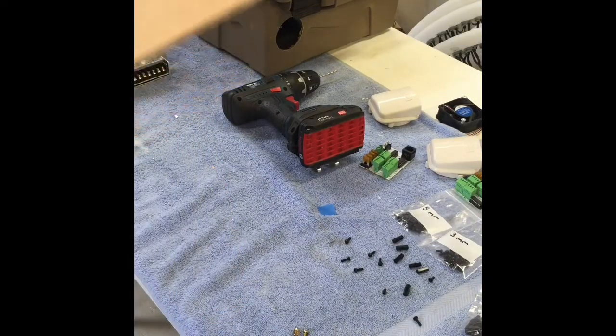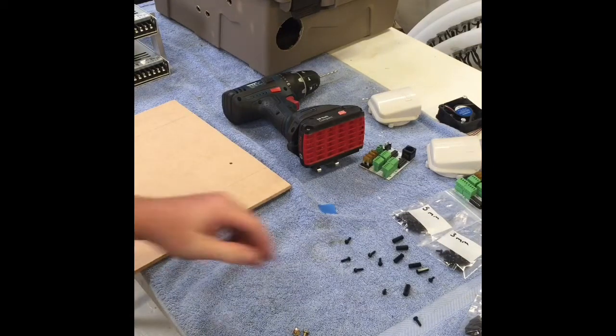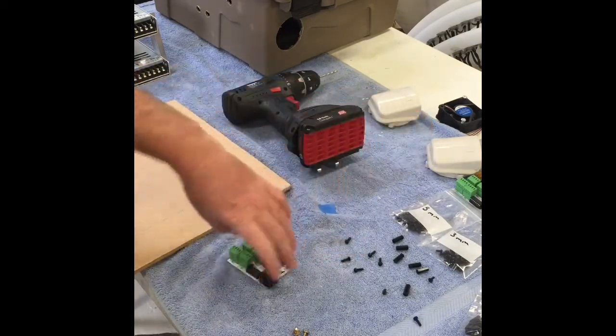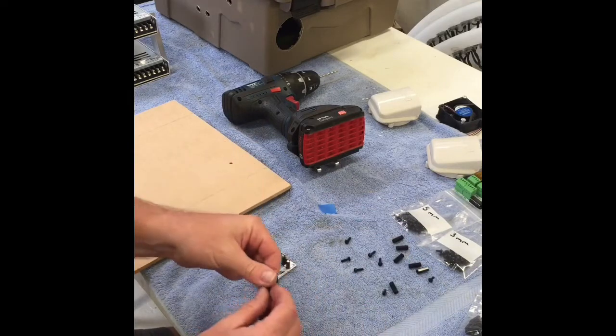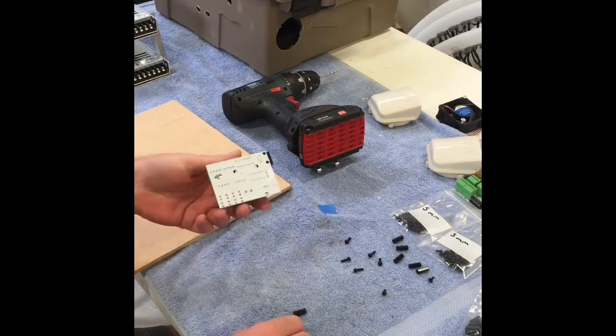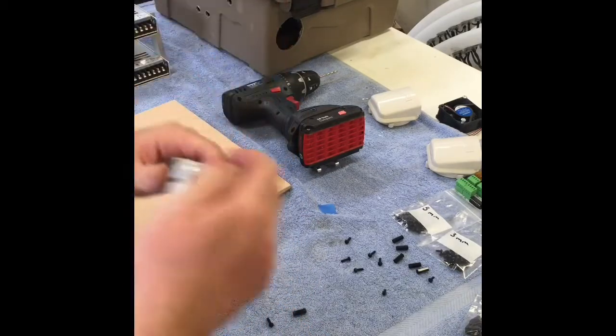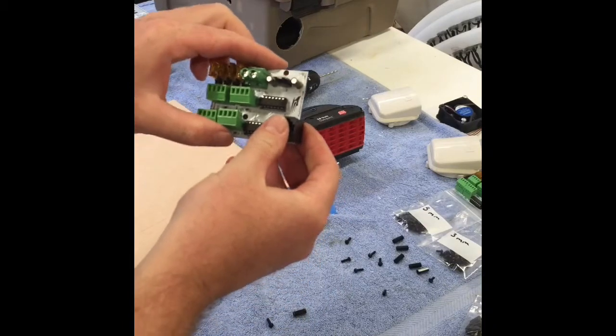I've just drilled the holes — nothing special about that. Just talking about some of the little standoffs; pretty straightforward stuff that you can purchase. I got these from David at AV Disposed, I think, from Queensland. I'll put a link down below regarding where I got them from.